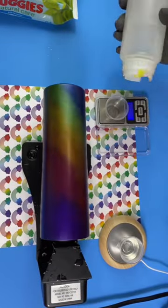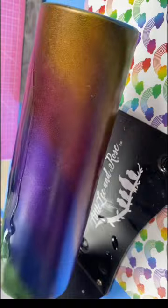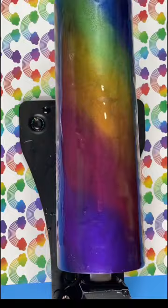Hold them in place. Our next step is to get this sucker epoxied. Put your cup on an epoxy turner and mix your epoxy in equal parts. Make sure to thoroughly mix your epoxy for three minutes before applying to the tumbler. This will avoid any issues with epoxy curing properly.